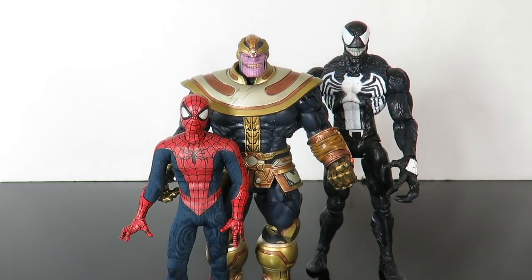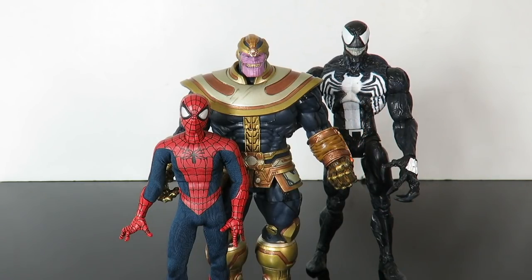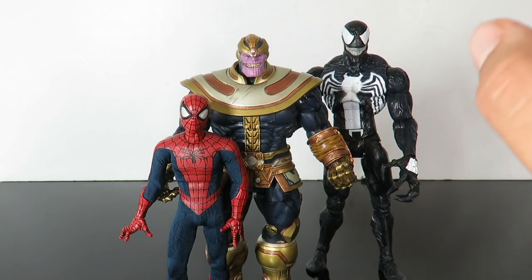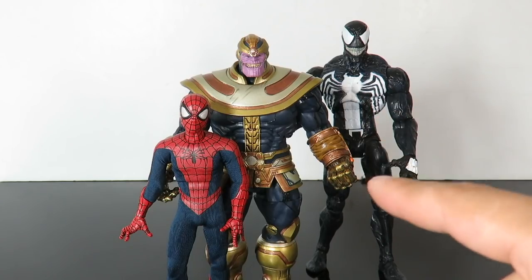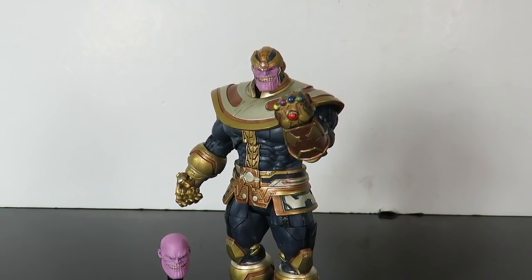Here's a size comparison. In the front we have the Mezco Spider-Man, which looks pretty good in scale with the Marvel Select Thanos. In the back we have the Marvel Select Venom, and the Venom is actually taller than the Thanos. The original Marvel Select Thanos I believe is a little bit taller than this one. The sculpting is great, but I think he should have been maybe a couple inches taller.